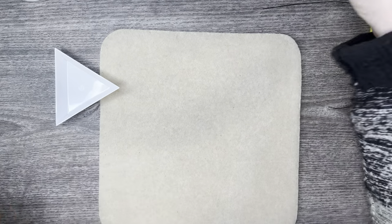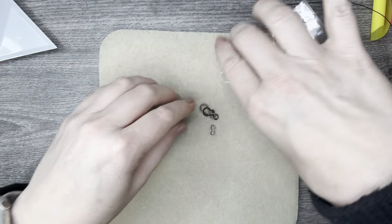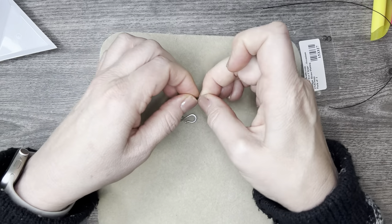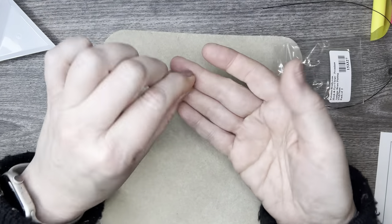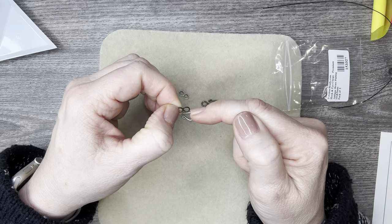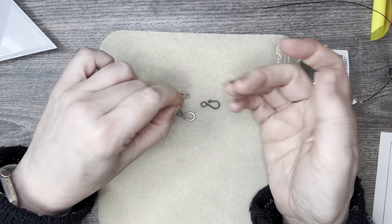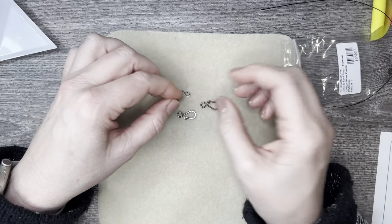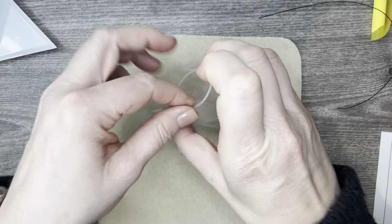Next we have some hook and eye clasps — these are little stunners, I love them. And there's another one in here, a little figure eight. You can use wire guardians to protect your wire, or attach with leather cording, wax linen, anything. These are just beautiful — use them in bracelets or necklaces. Sky's the limit!